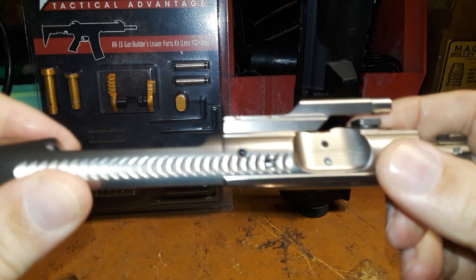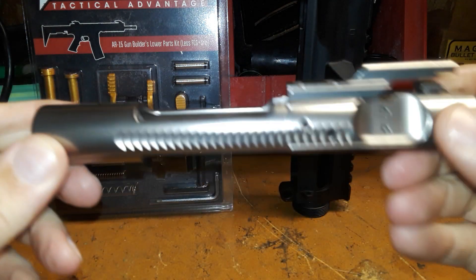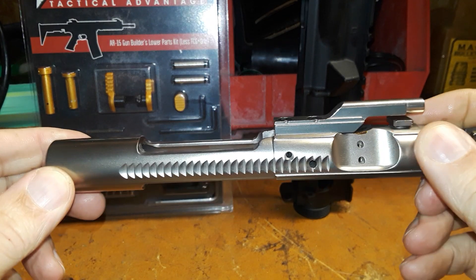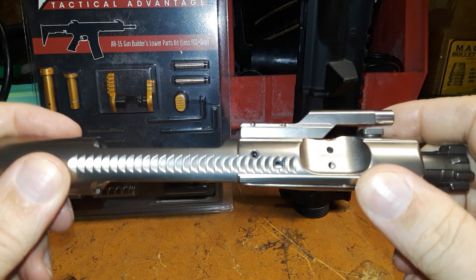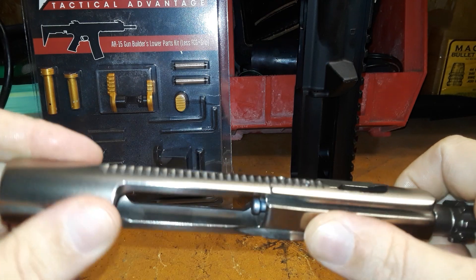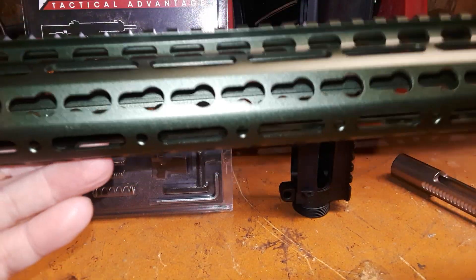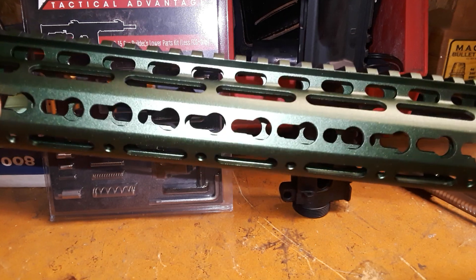The gas key is all nickel boron. I don't know if y'all have ever tried a nickel boron bolt carrier group before, but man — you hardly need any lubricant on it. It's slicker than owl snot, as the old timers down here say.